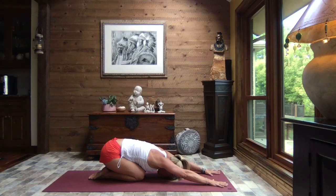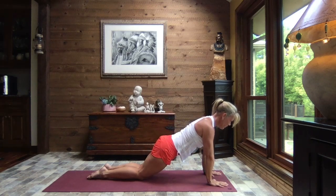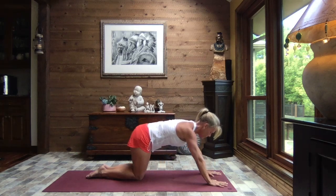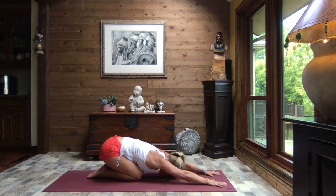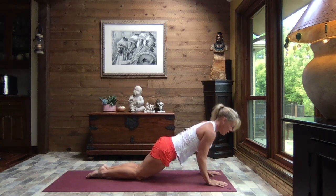Extending those arms out nice and long, hands shoulder width apart — we're going to inhale it up to a modified high plank, shoulders right over those fingertips. Breathe, lengthen through the crown of the head, and as you exhale sit it back to child's pose, glue your hands to the mat. And inhale it back up to that modified plank.